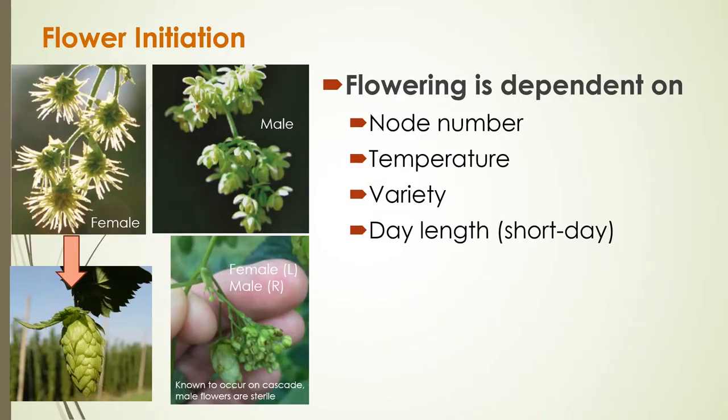We want those female flowers — shown on the left-hand side — which develop into hop cones used in beer production. On the right you can see what a male flower looks like, and we recommend growers check to ensure they only have female plants. Certain varieties like Cascade will sometimes still produce a few male flowers on a female plant, but these are generally sterile genetic abnormalities that won't cross-pollinate. What we want to see is a lot of female flowers turning into a lot of hop cones.